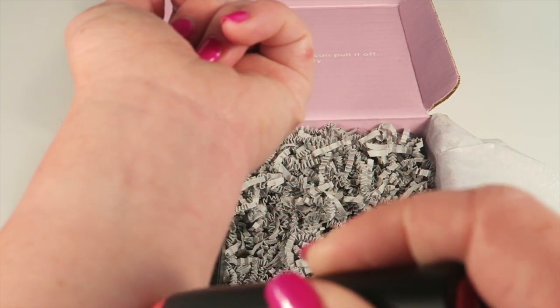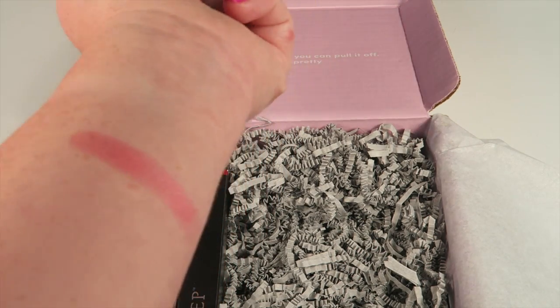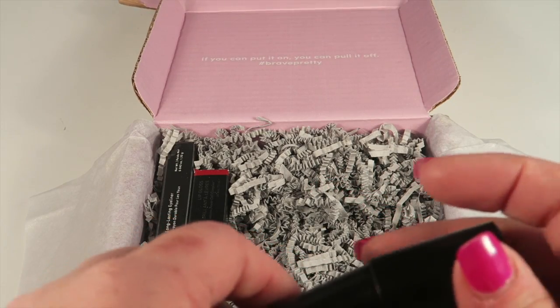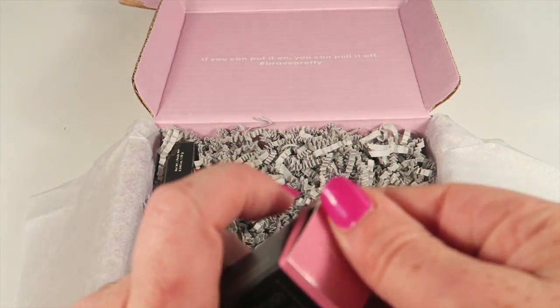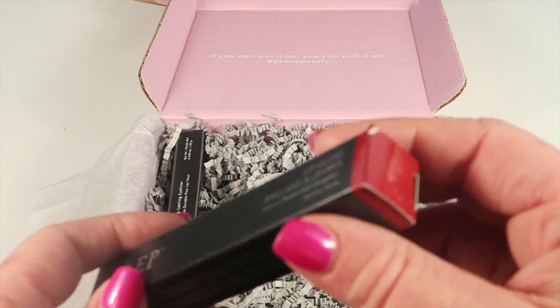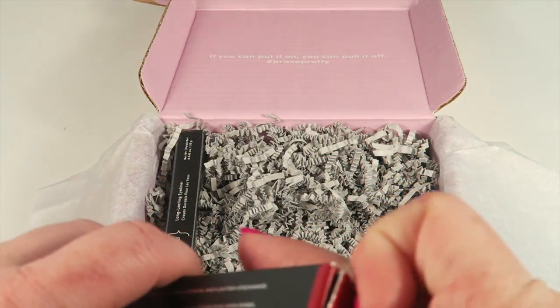I'll do a quick swatch for you — that was one pass, and it has a nice amount of color. It's a great shade, not too bright. I love it — this is a fantastic product. And oh, lip gloss! Julep has the best lip gloss, seriously.